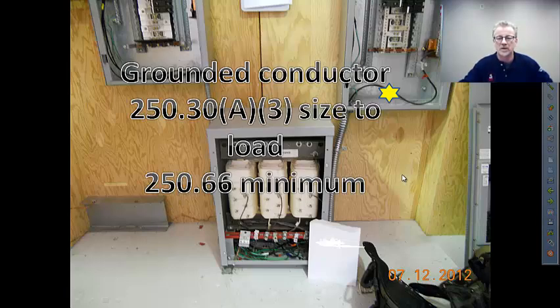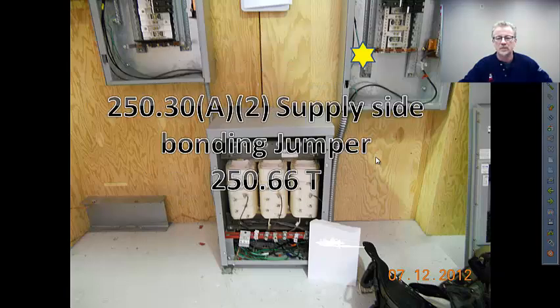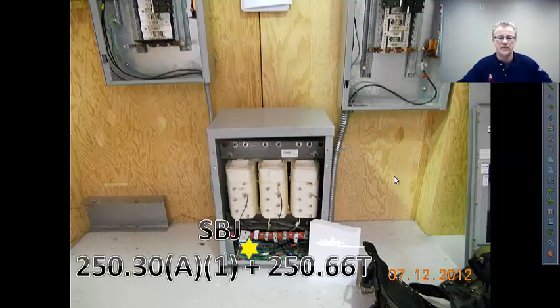The system grounded conductor is a conductor in the normal path of current flow. The minimum sizing is going to be per the 250.66 table. On a really large system, you may have to use the 12-and-a-half percent rule. The supply side bonding jumper — 250.30 sizes it off the same table and the same 12-and-a-half percent rule.